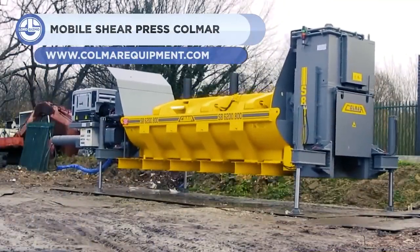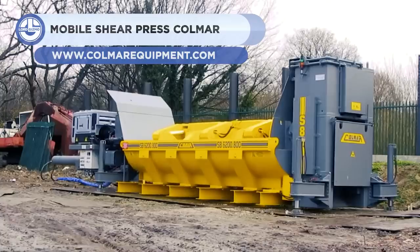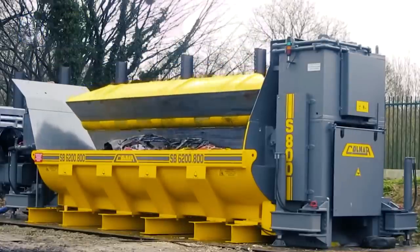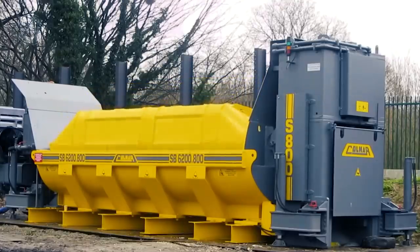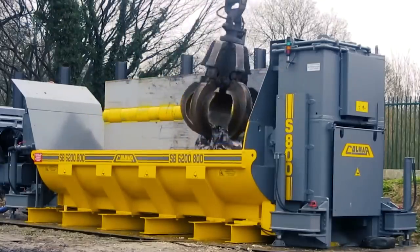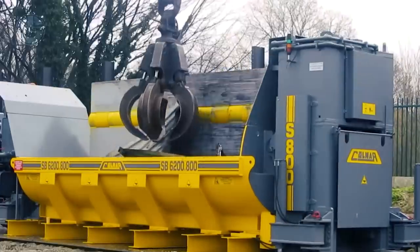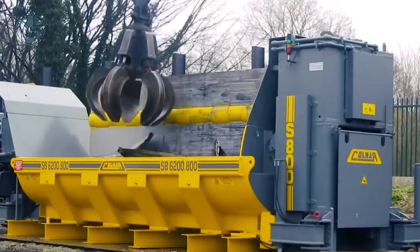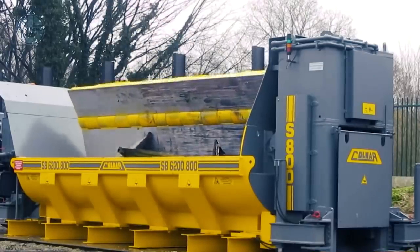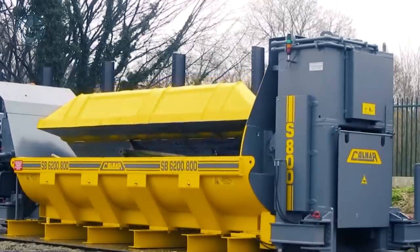First up, we have the Kolmar SB62000-800P. It's a mobile shear baler designed for shearing and baling constructional scrap and other non-ferrous materials, such as vehicle bodies and metal scrap. It is powered by a 173-horsepower six-cylinder Volvo diesel engine. The shear baler has 280 tons of folding power, 775 tons of shearing force, and 175 tons of baling force.